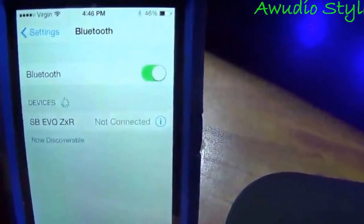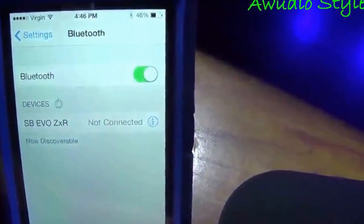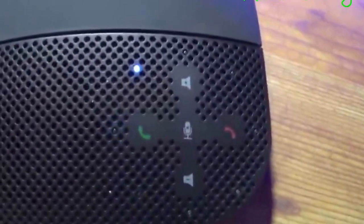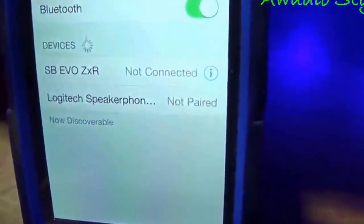I'm going to do a Bluetooth pairing with my iPhone 4S. I'll show you — it's not in the devices yet. What we need to do is go over here; next to the on/off is that Bluetooth button. I'm going to hold that down for a second or two, and then it starts searching. Notice how the blue lights go around. And up here on my iPhone, you'll see Logitech speakerphone — not paired, but it's already seeing it.